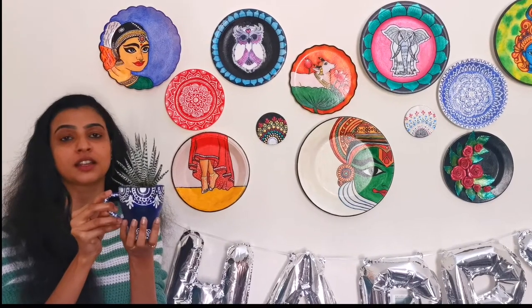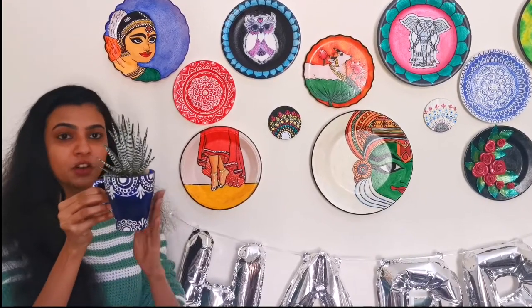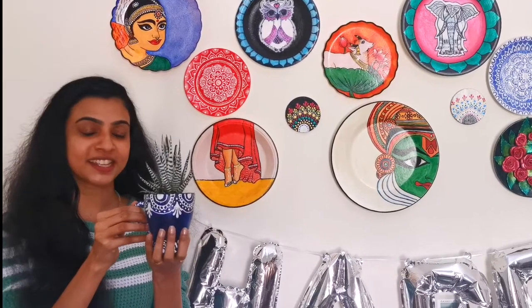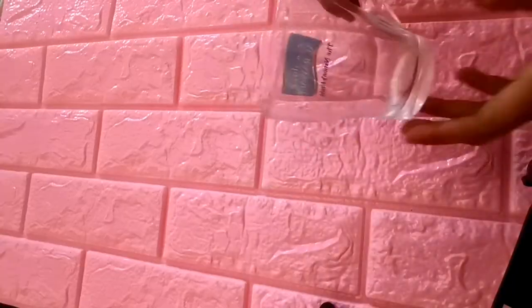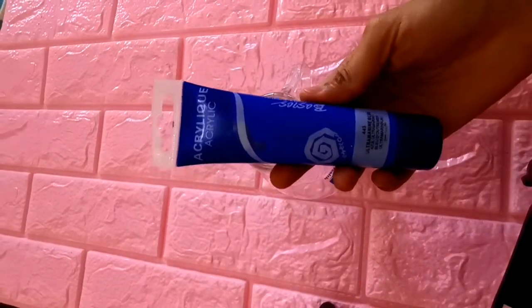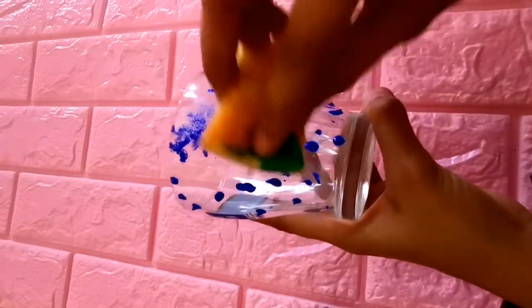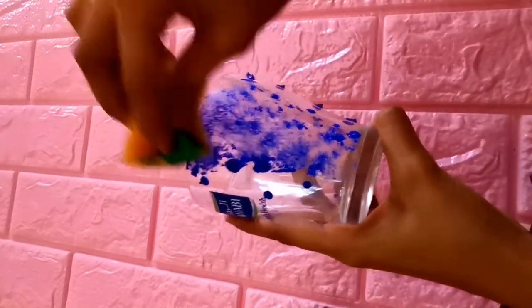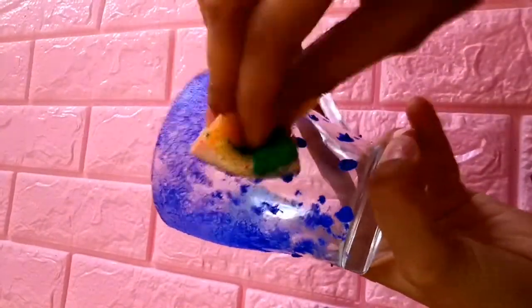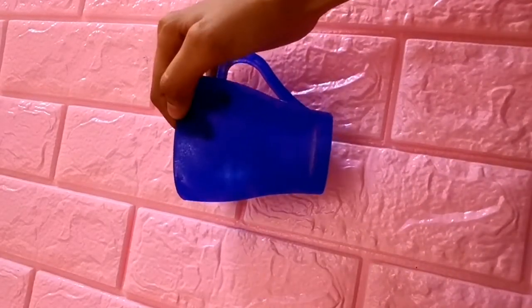We are going to decorate these plants. I am going to use a free cup. We are going to cover it with blue color. We are going to use dark colors to make a dark color background.